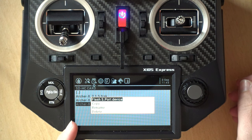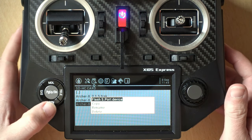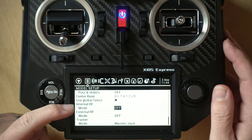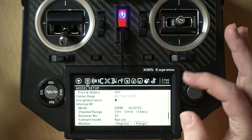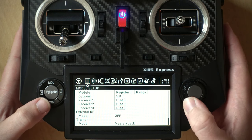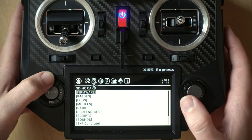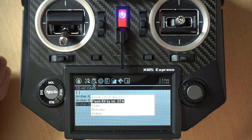If you get to this screen and want to flash over the air but there's no over-the-air option, it's likely because your RF module is not turned on. Exit out, go to the model, and go to either the internal or external RF module. For an over-the-air update for ACCESS on 2.4 GHz, just turn on your ISRM internal ACCESS module. If you're flashing on 900 MHz for R9, set it to R9 ACCESS — that will give you the options to flash over the air. Then going back to the receiver firmware and holding down, you can now see Flash RX by Internal Over the Air.